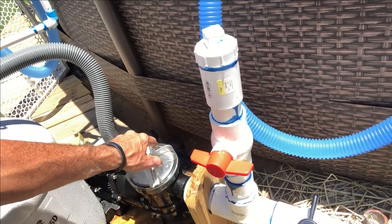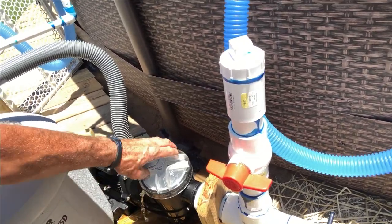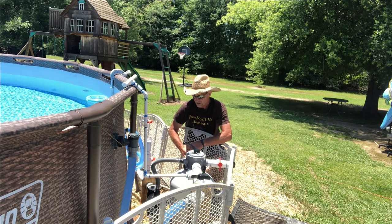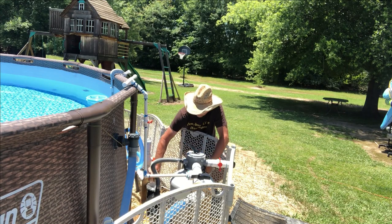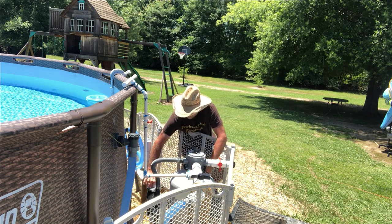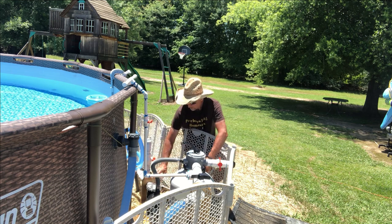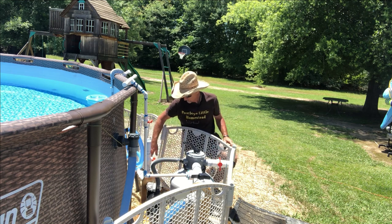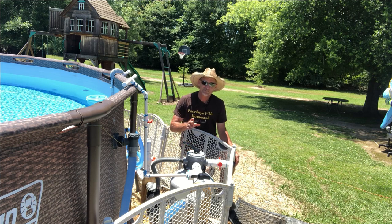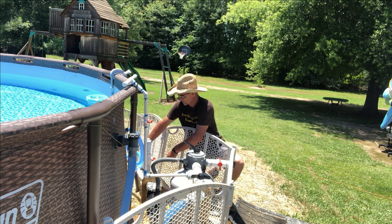So this part right here has to face the incoming from port B. Then you can go ahead and put your top back on — make sure it's on right and tighten it. Now at this point, don't forget to open your valves back and remove your plugs.